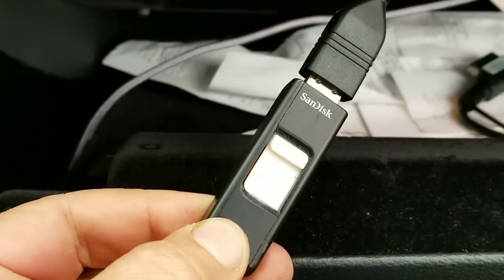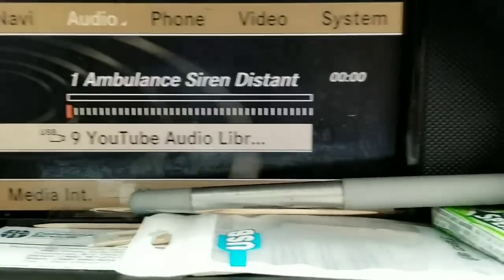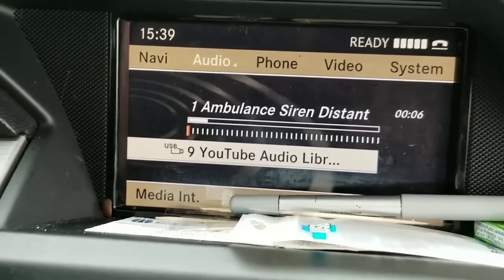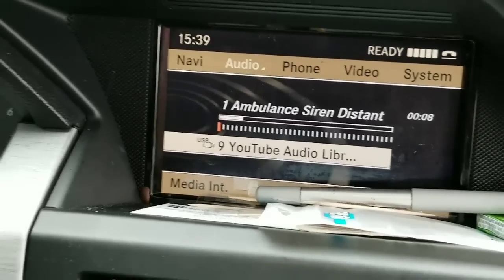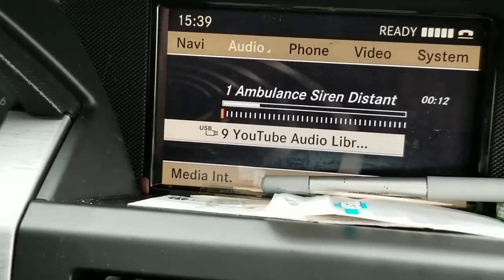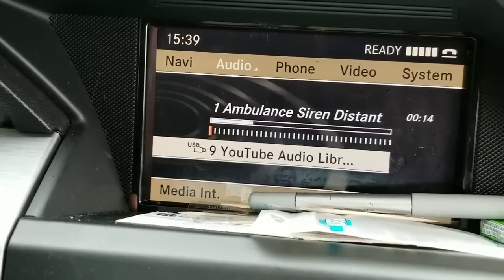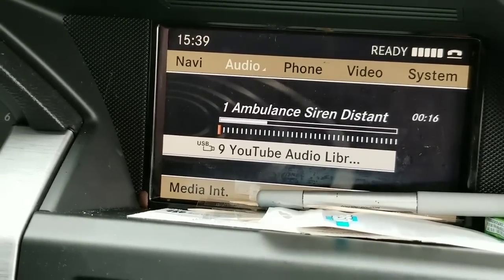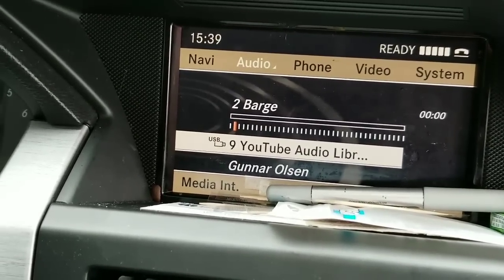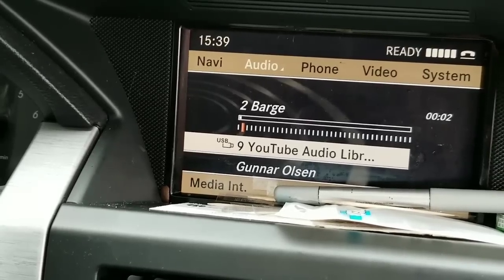It's reading, and it looks like it started scanning immediately — YouTube audio library, super fast. Let's see if you can go and search for items. Oh, that's my library — that's my YouTube audio. Okay, so it is working!